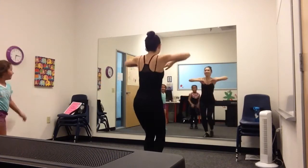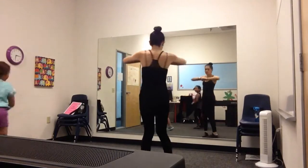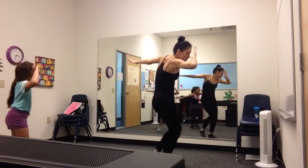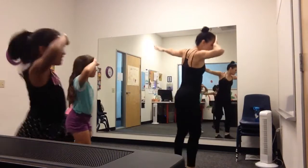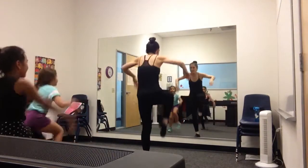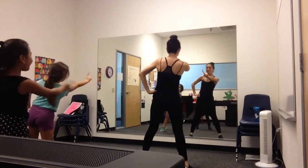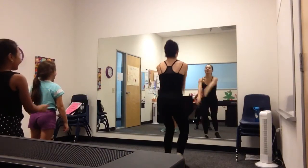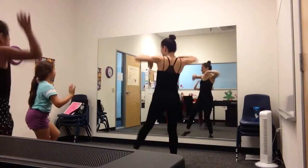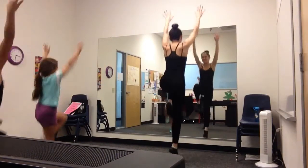Ready? And one, two, three, four — basketball — five, six, seven, eight. One, two, three, four, five, six, seven, eight. One, two, three, four, five, six, seven, eight. Hop. One, two, three, four, five, six, seven, eight. One, two, three, four, five, six, seven, eight. For the beginning it's one, two, three, four, five, six, seven, eight — one, two, three, four, five, six, seven, eight. Good.